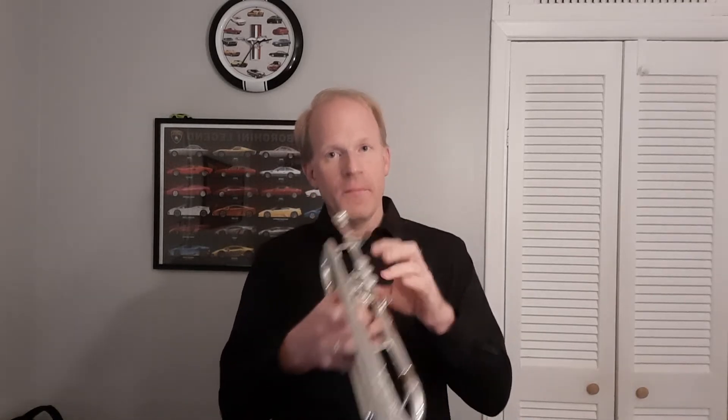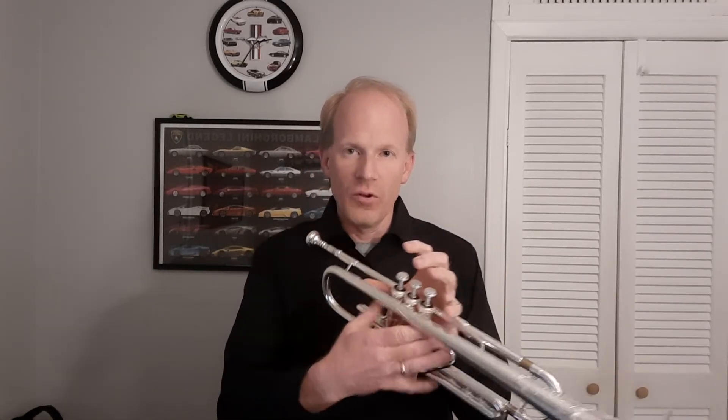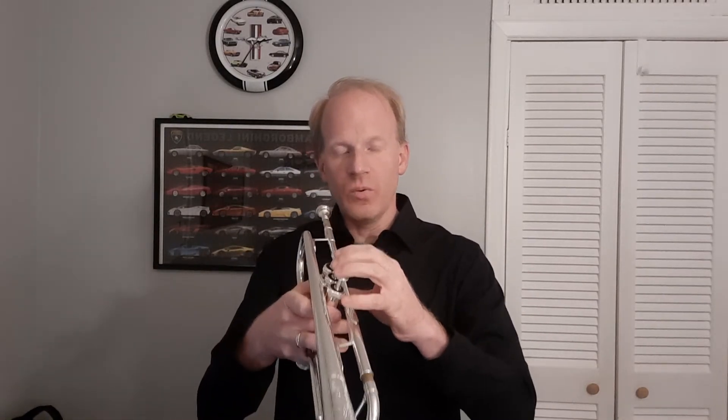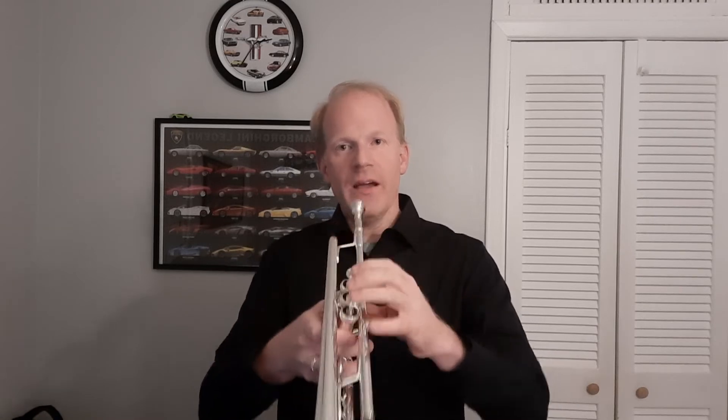In this exercise, Arban's starts on G. Start this slow. When you're playing shakes you have to be very light. If you were watching me play, I tried to maintain a very light hold of my horn — you have to be very ginger. One of the problems I had as a younger player was playing too heavy, tight, and tense in my shoulders. Make sure everything is really loose and light when you play.